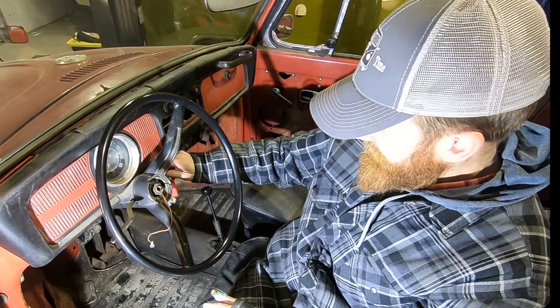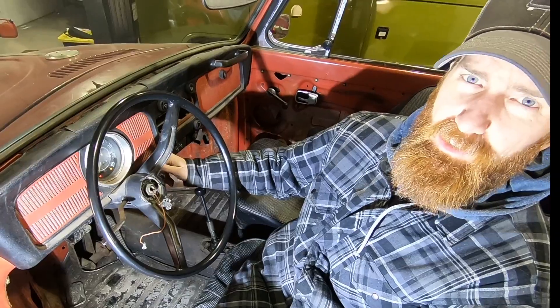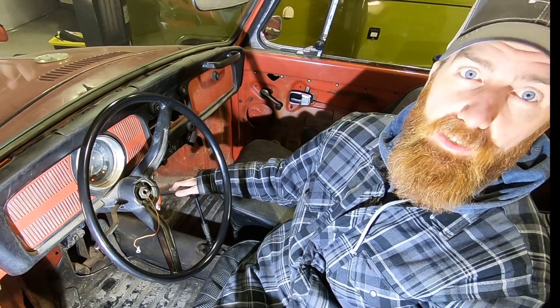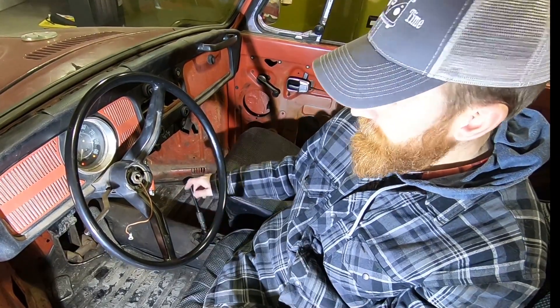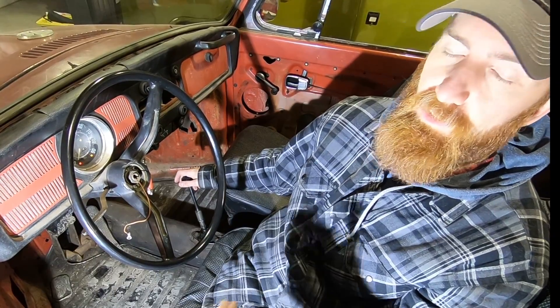As we mentioned, the shifter is installed. When we got this vehicle, the neutral safety switch had actually been bypassed so the car could be started in gear. You can hear that in the background — that's our micro switch. When I touch the shifter, that's activating our control valve in the back.